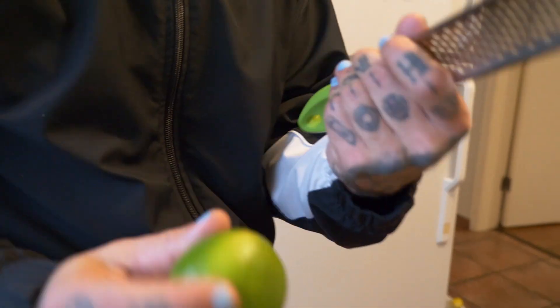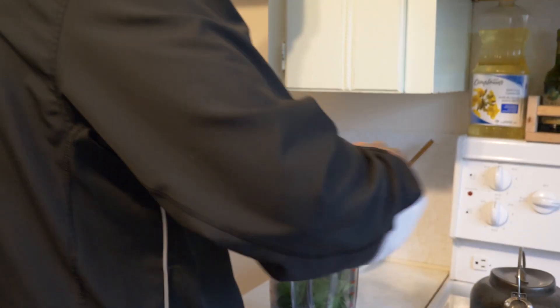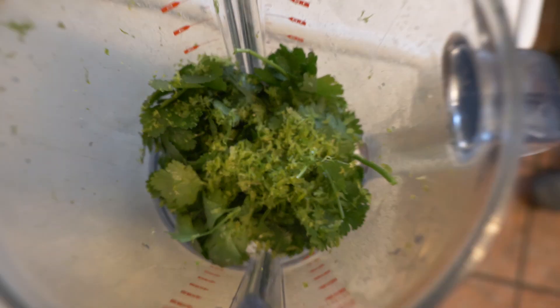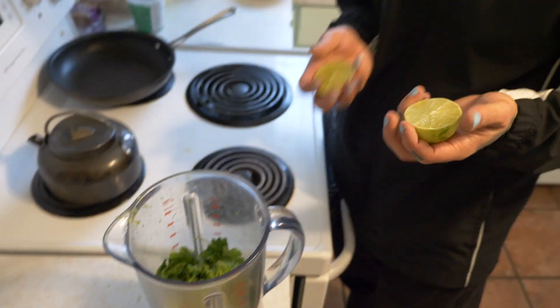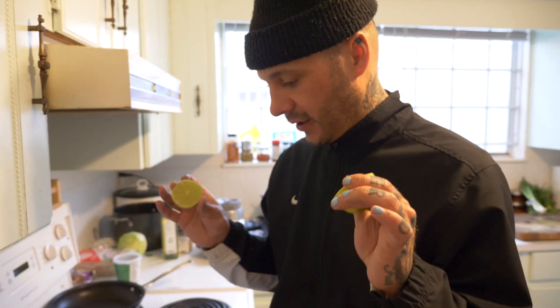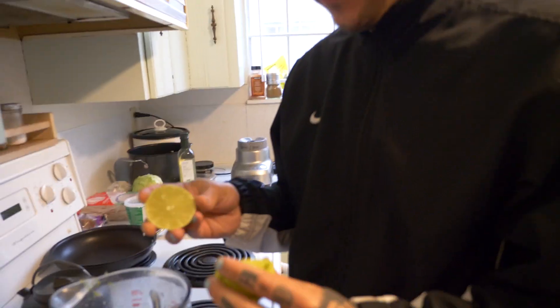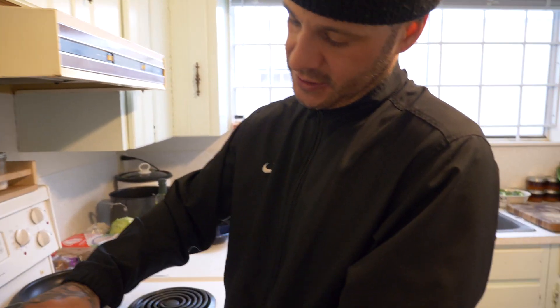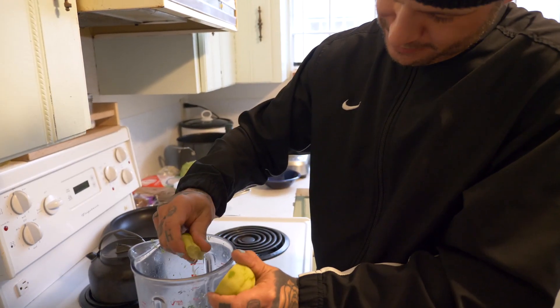We're gonna add the zest of one lime in with the herbs, and we're also gonna add the juice of the lime in there as well. If you're making this ahead of time you might want two limes so you can garnish with one later, but I just like to put all the lime juice in there so it's mixed in.